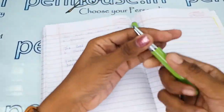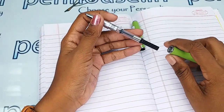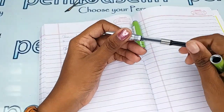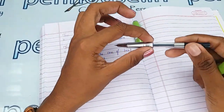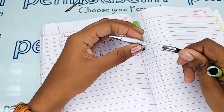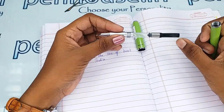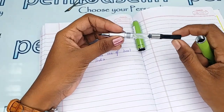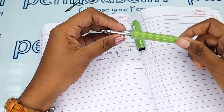The ink filling system in this pen is a cartridge-converter type, so you can use a cartridge or fill the ink with a converter. To fill using the converter, twist it anti-clockwise so the piston moves forward, then dip it in the ink and turn clockwise so the ink fills up. Then you can directly write. This is a Xeno converter and it is a very strong and reliable converter you can use for a long time.